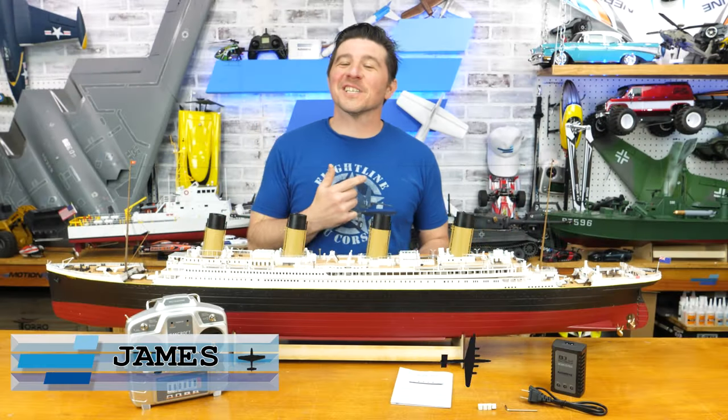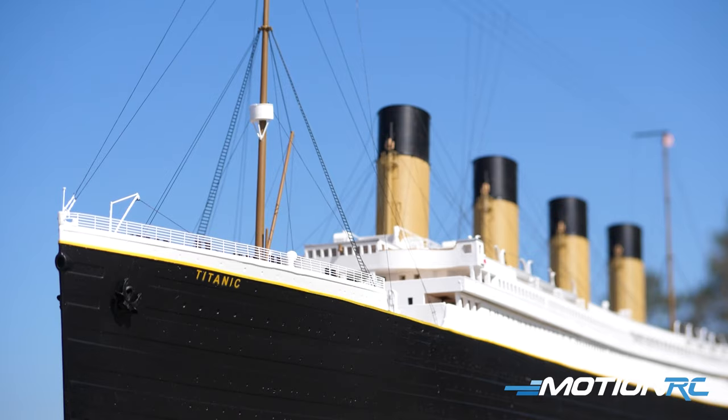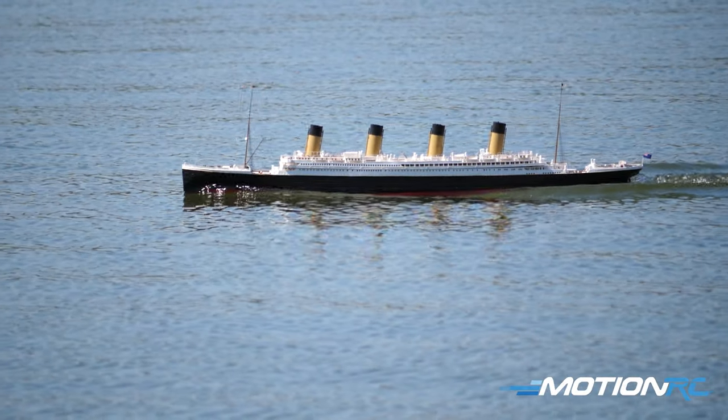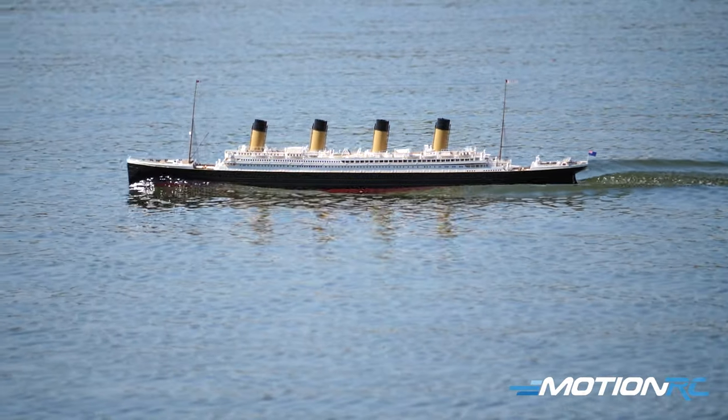Chip lovers, welcome back to MotionRC. I'm James, and today we're going to do an overview on the Bancroft RMS Titanic that you see here. She is absolutely stunning, a ready-to-run model, so out of the box your Titanic is going to look just like this.